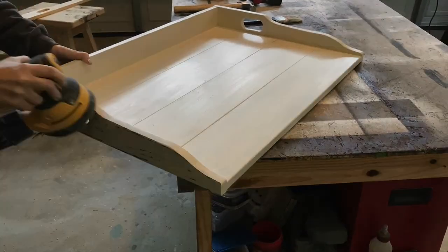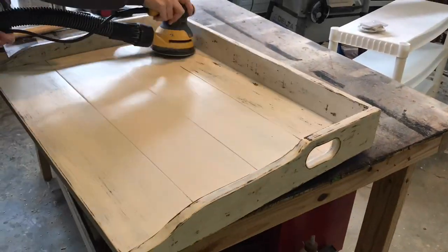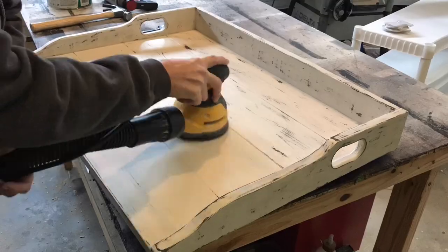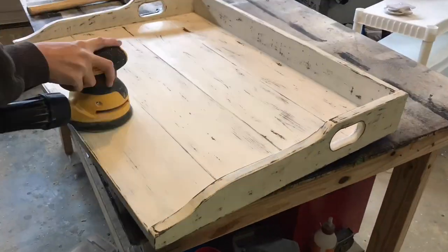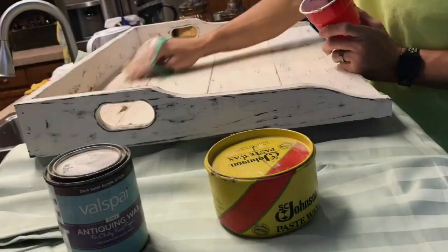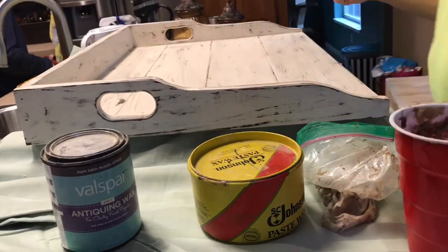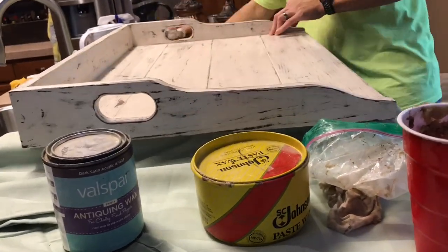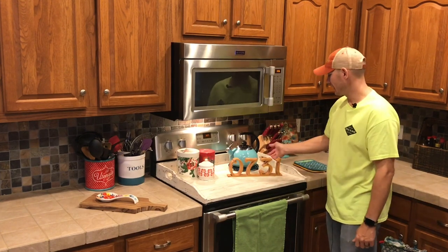We originally were going to do black but decided to do a distressed look, so we painted an espresso brown and then went back over it with a biscuit white, let that dry, and sanded with 120 grit on an orbital sander. My wife does a really good job distressing it — makes it look really nice. After that we used Valspar antiquing wax mixed with a little bit of Johnson's paste wax, wiped it on, then rubbed it off before it dried and it gives it a nice satin sheen and seals it.